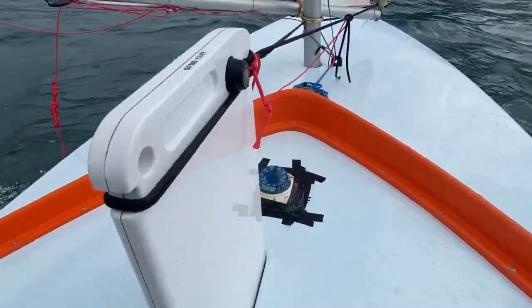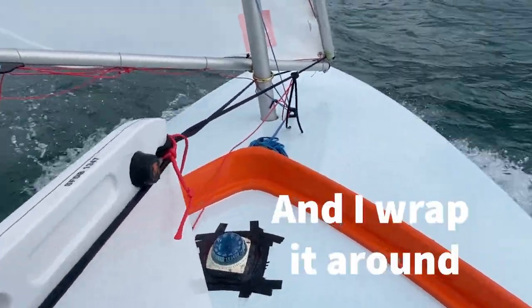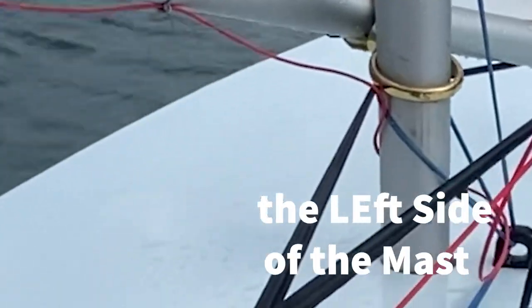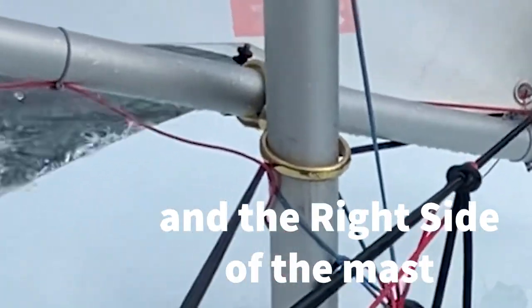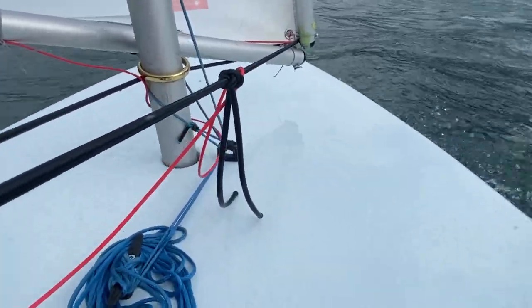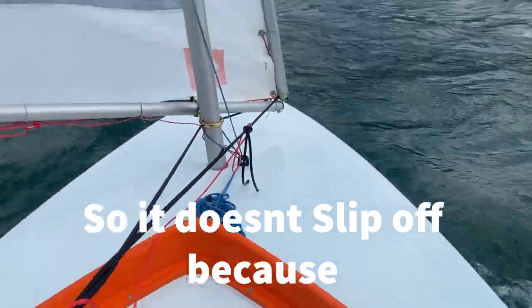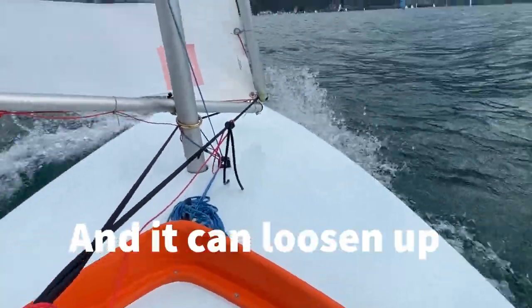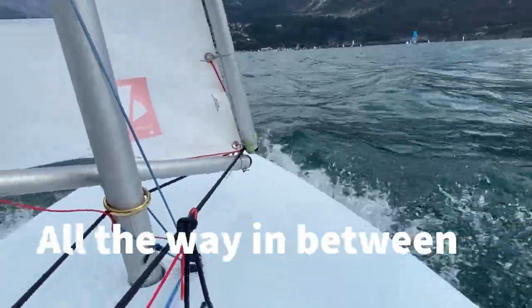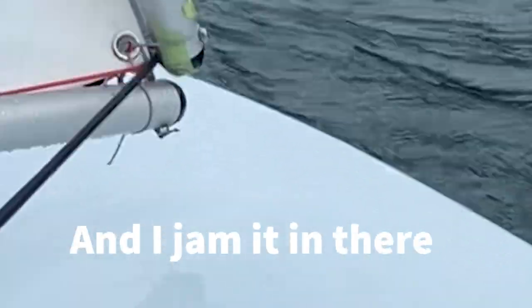As you can see up there, it's my Daggerboard retain line. It's a piece of bungee cord and I wrap it around the left side of the mast and the right side of the mast, and I tie a square knot with a couple of half hitches. I tie a lot of knots so it doesn't give, because the bungee cord is slippery and it can loosen up, and I put it all the way in between the upper spar and the lower spar and I jam it in there.